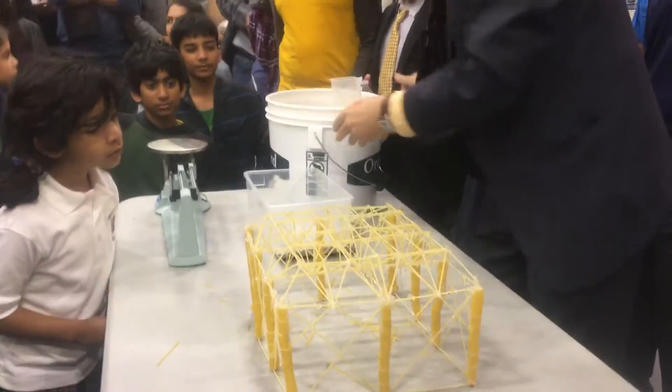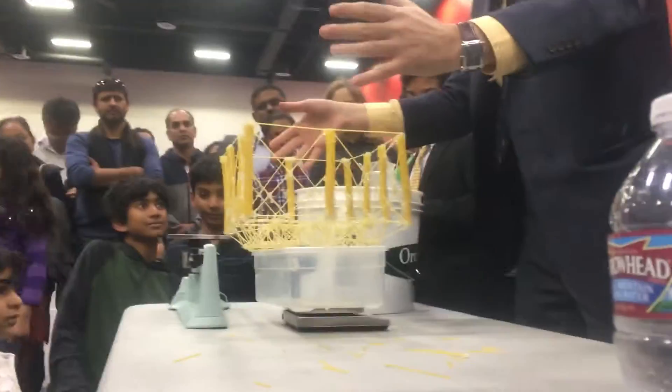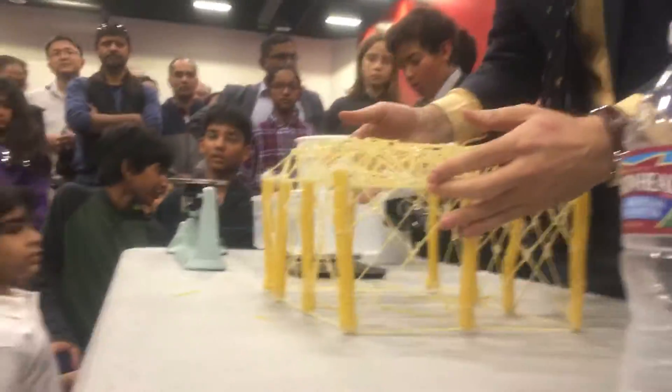So let's start to measure the weight. The weight is 248. Do you want to break it? All right, let's start.